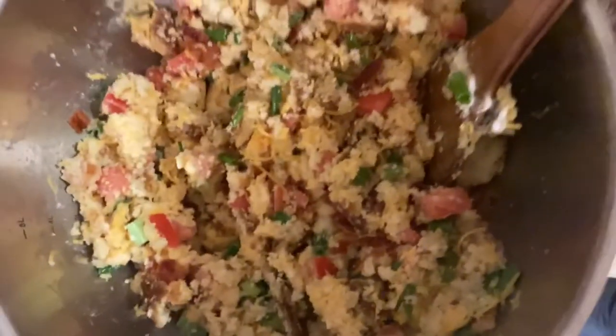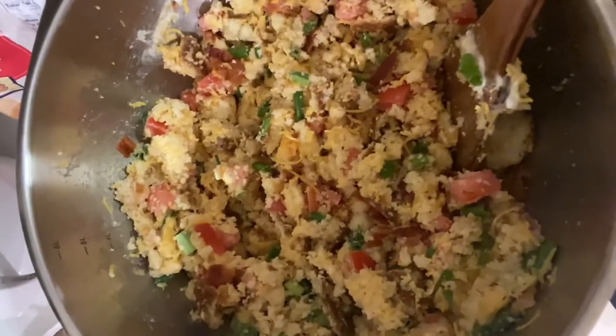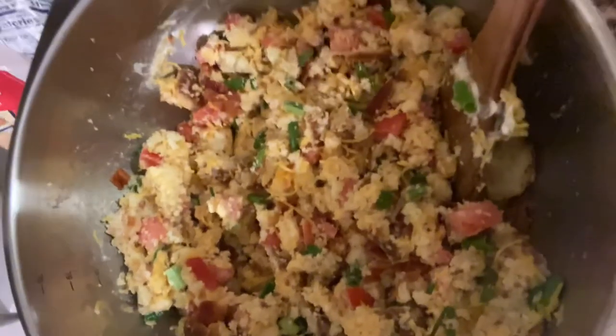Okay, that's what it looks like everyone. It is delicious — there's a saying where I come from: it's so good it'll make you tongue-slap your brains out. Y'all are gonna like it, now give it a try!